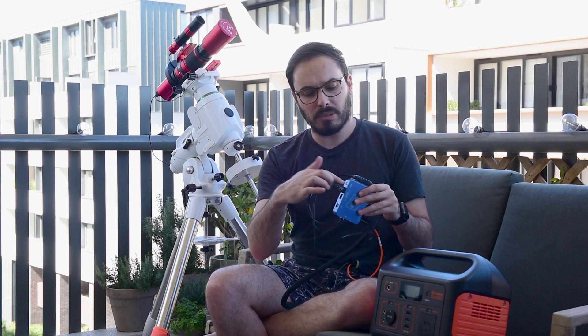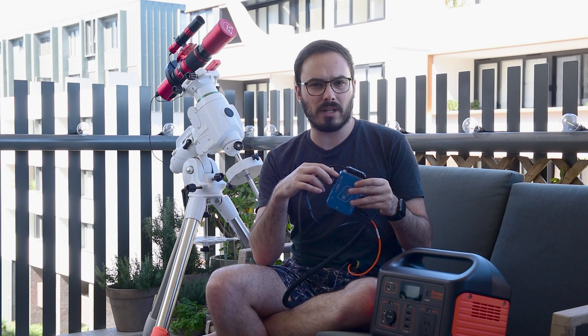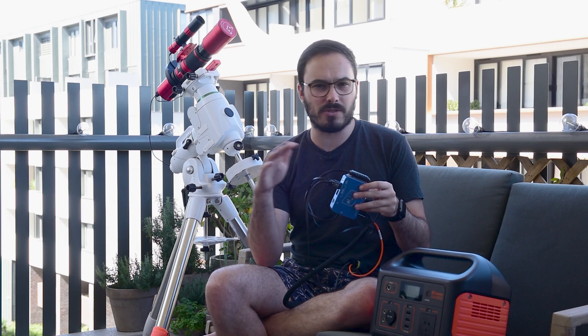I did mention earlier that I have an electroluminescent flat panel and I can plug that into this adjustable 12 volt output here, and then adjust it from about 3 volts up to 12 volts which changes the brightness that I need on that flat panel so I can better expose my flats. And if you're not taking flats, stop this video right now and go look at my other video where I talk about flat panels so you can make your images look way better.